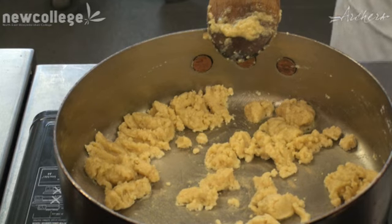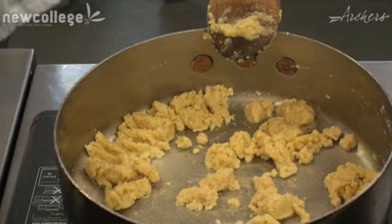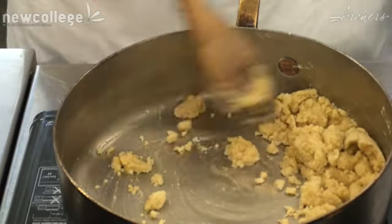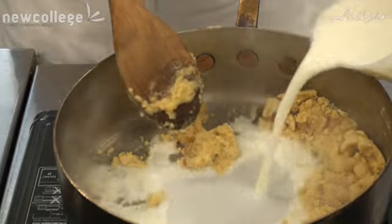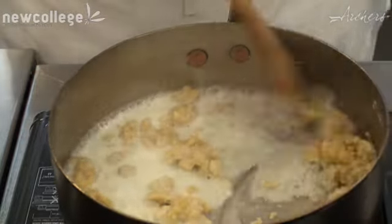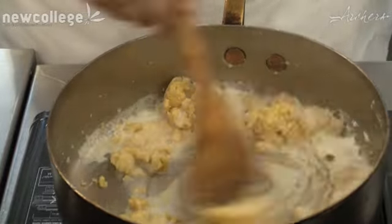If you don't put in the milk a little bit at a time, mixing it with the flour and the roux, you end up with a lumpy sauce and it's a lot more hard work to get the lumps out of it if you don't do it slowly, bit by bit.